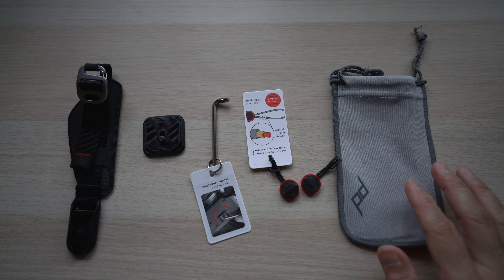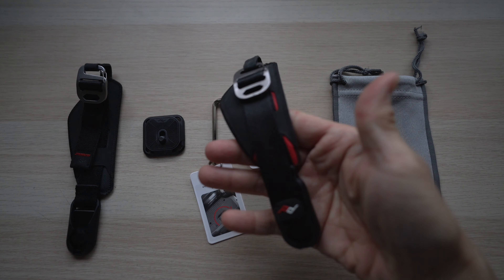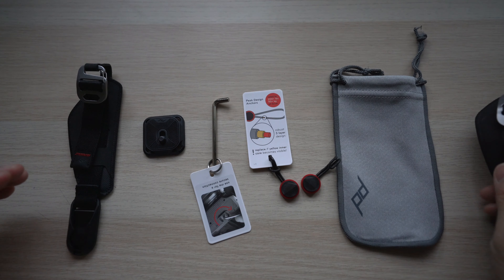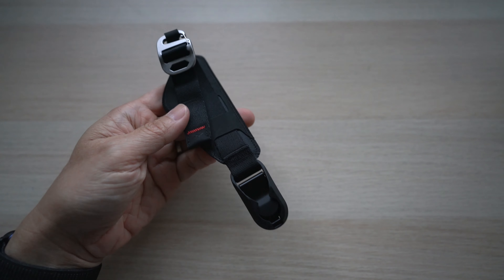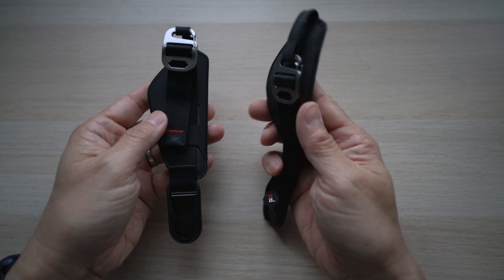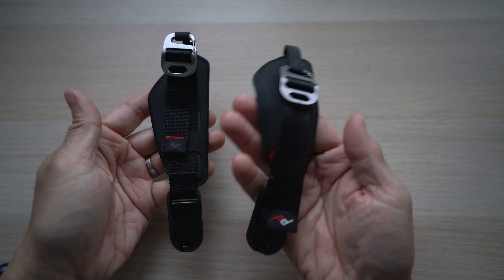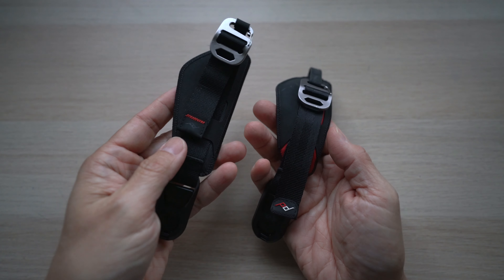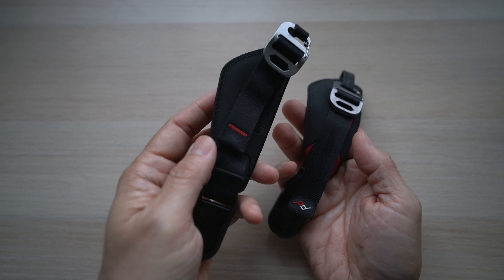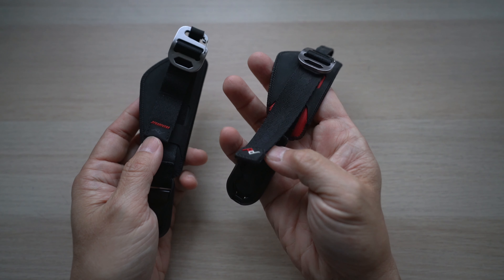The version 3 clutch has just a couple of minor updates from the version 2, similar to other Peak Design products like the leash or the slide strap. Here's the version 3 on the left and my old version 2 on the right — I've used this version 2 clutch for many years and there's a little wear but it's held up very well. On the top, the end of the strap on the version 3 is changed to a nice red accent stitching with a blackout logo instead of a rubber logo on version 2.